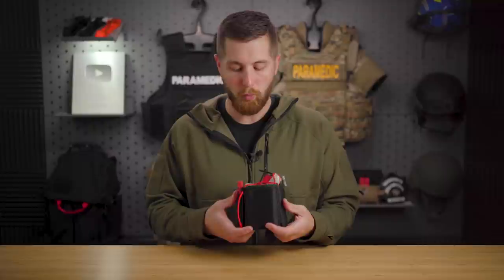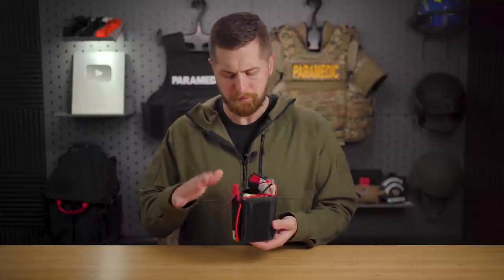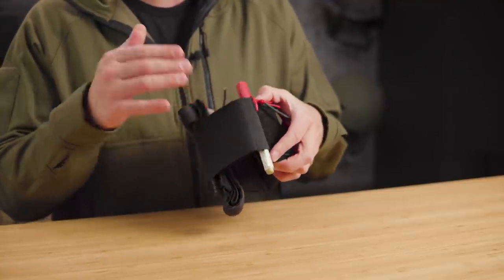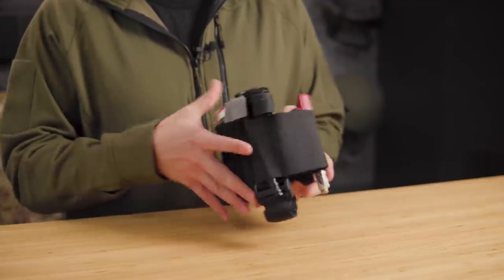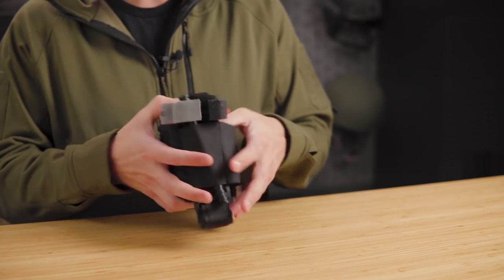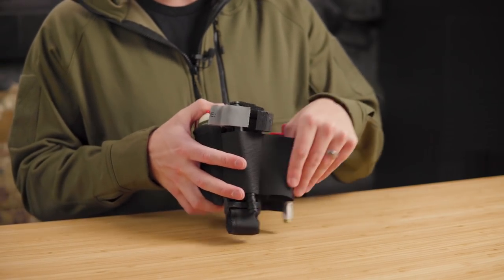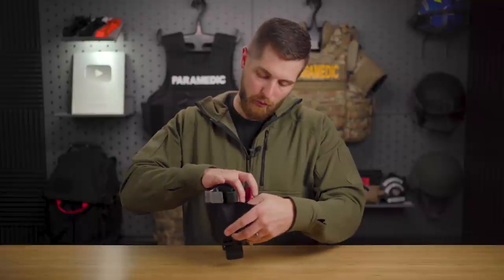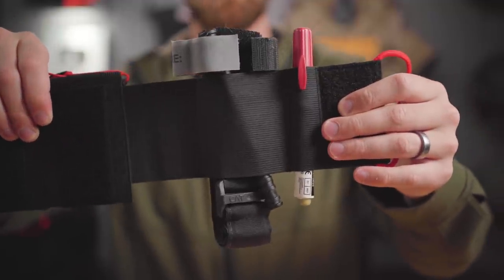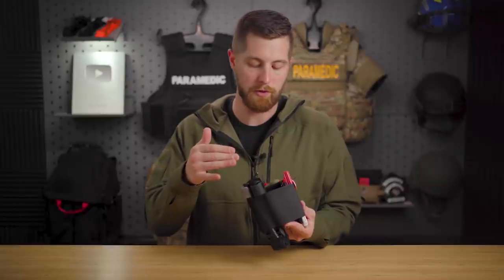There are a couple of things I really like about it. Number one, it's got a lot of different pockets with some securing straps. You've got these pen pockets - you can put an ARS needle, a pen, you name it. You can carry up to two tourniquets on it. I've got the CAT in here - this will fit any TCCC-approved tourniquet easily. Just be aware that some that don't have a bracket up here might slip through a little bit easier if it's not on you.